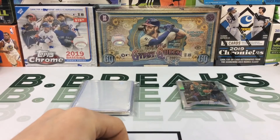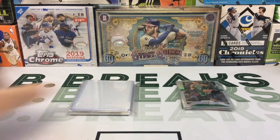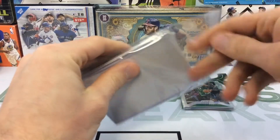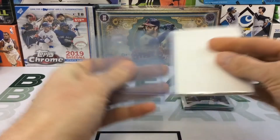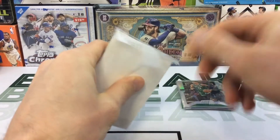The packaging and shipping — you can definitely tell he secures this package well. I wasn't expecting to see the top loaders on the outside, but that's cool. Alright, let's see if we can get anybody big in the second pack.